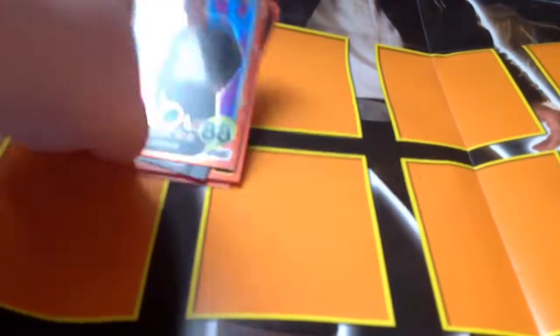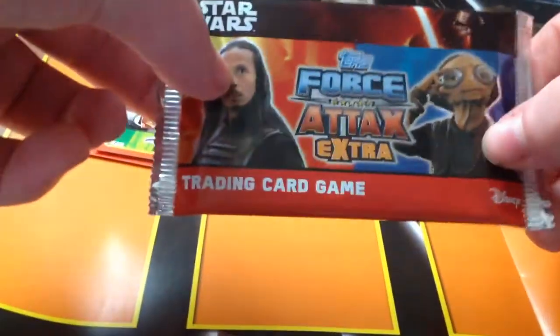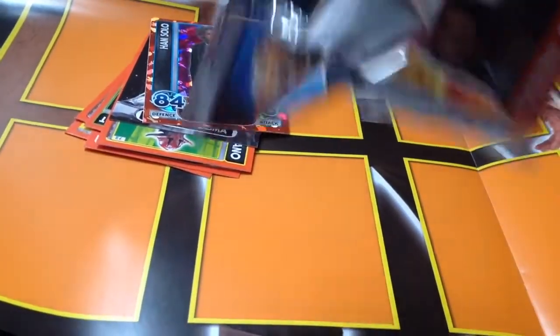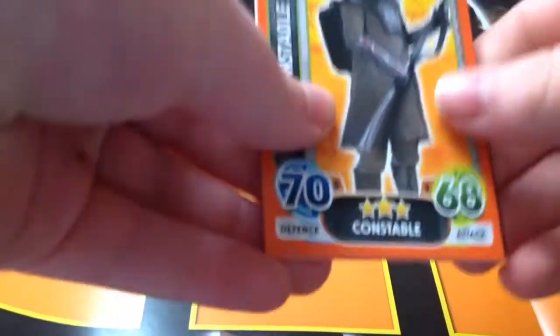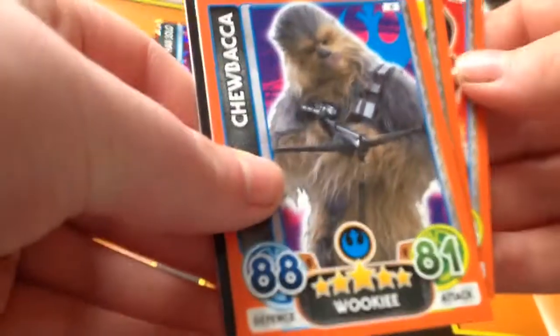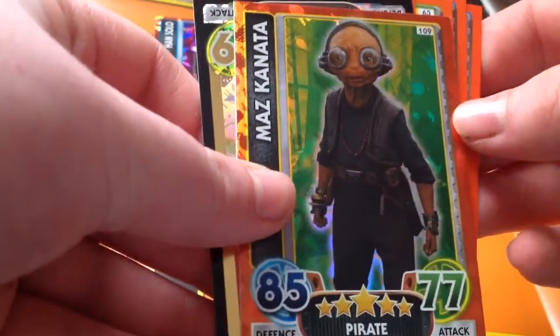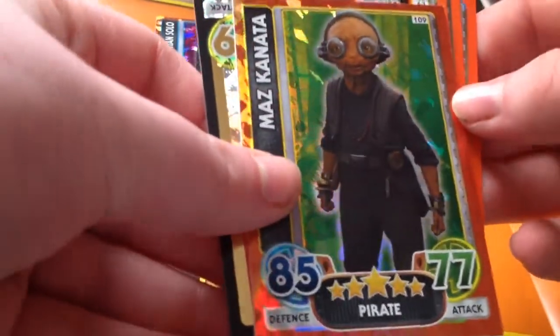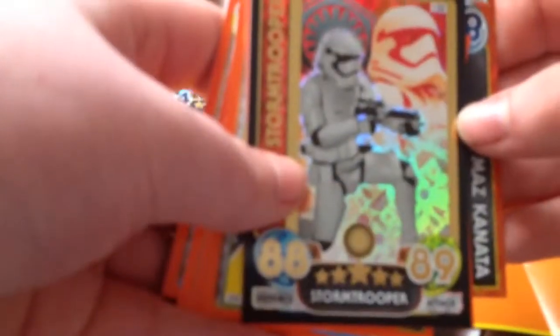That's the other pack — let's see if we've got anything. Oh, shiny in this pack! I thought it was going to be a stand-up card but we have Constable Zuvio, we have Kiro Wren, then I have Chewbacca, then I have Han and Leia power boost. And there she is — Maz Kanata, that's her name! That's her shiny card. And then our real foil is a stormtrooper — that's very very nice to pull.